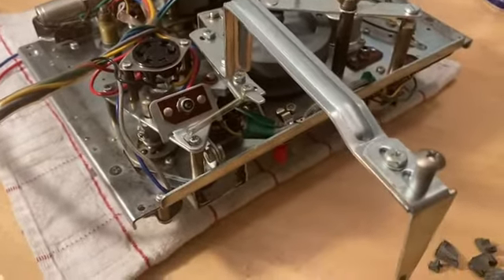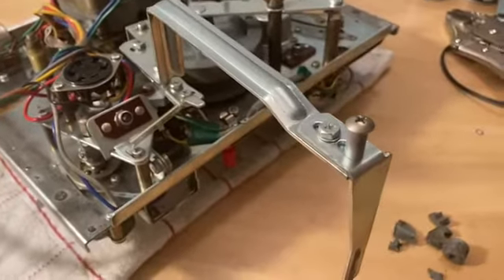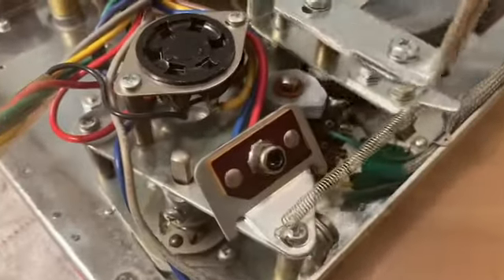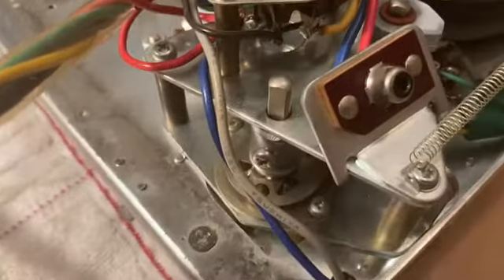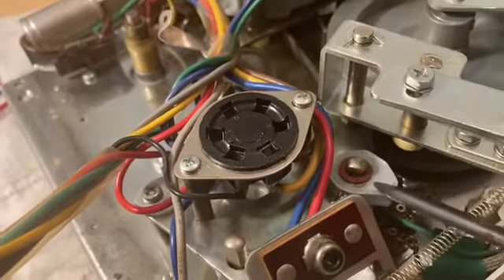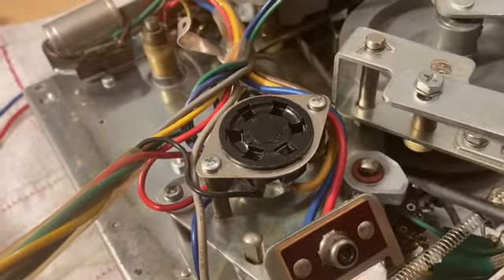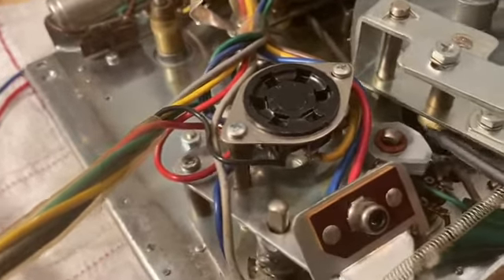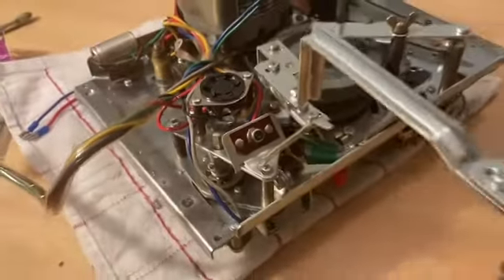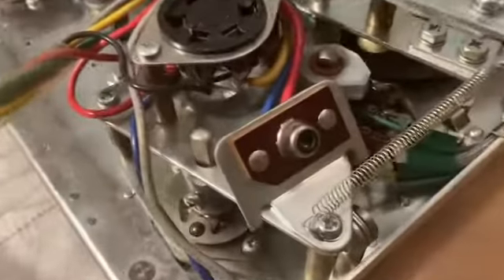As you'll see in a previous video, there's a switch on top of the preamps that goes from play to record mode. You can see this new cam here — it's like a flipper. When you turn the control on the front to play, and when it goes over to record mode, it pushes over and hits this little roller wheel, which pushes this arm out to engage it.